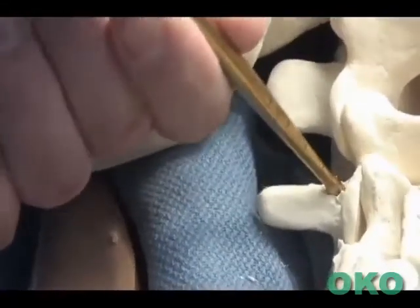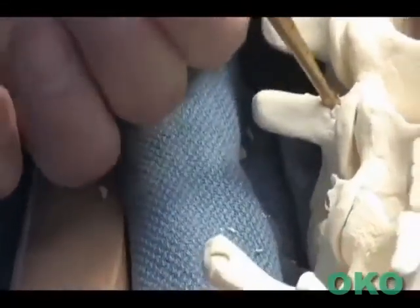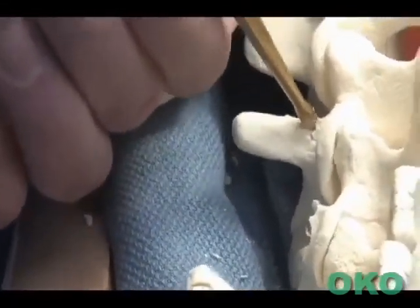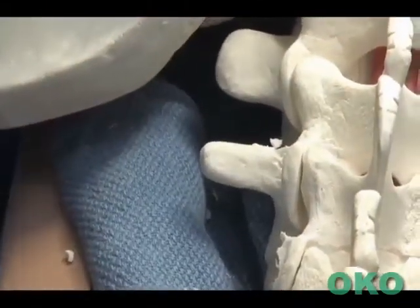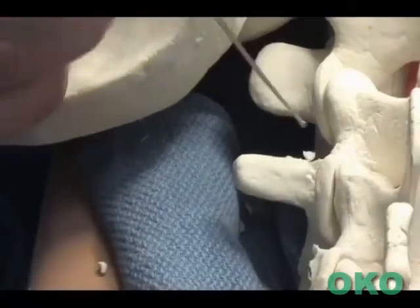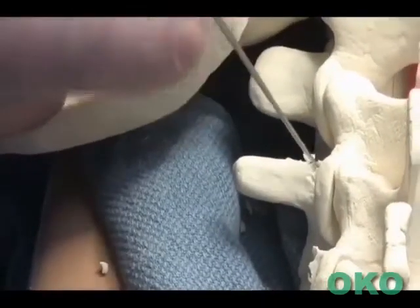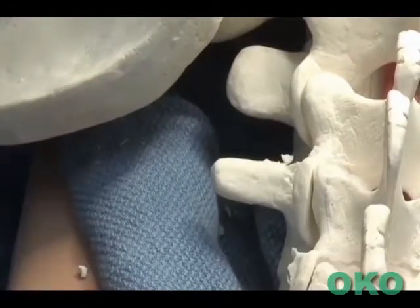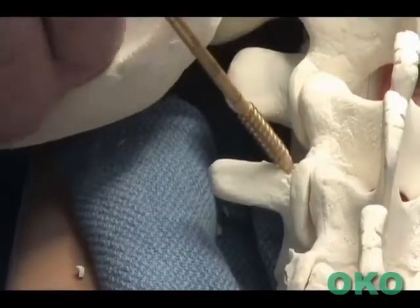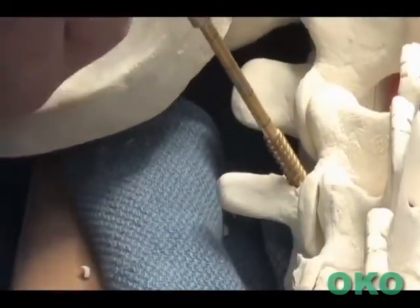Once it is advanced to 30 or 40mm, the pedicle finder can be removed, and then the path sounded with the ball tip feeler, ensuring intact medial and lateral walls as well as cranial and caudal, and the ventral floor of the vertebral body.